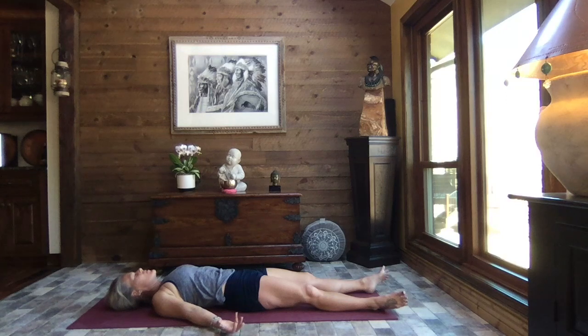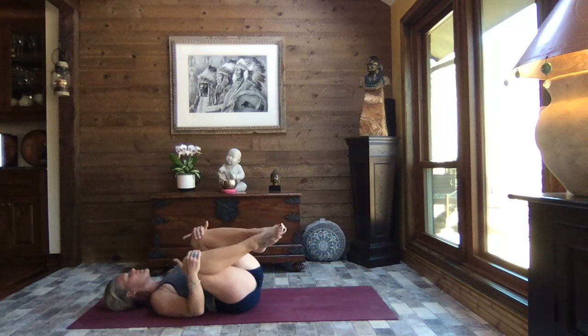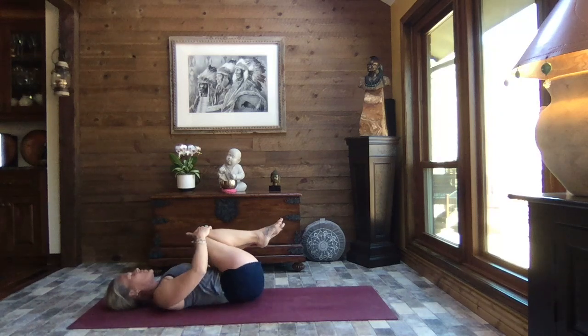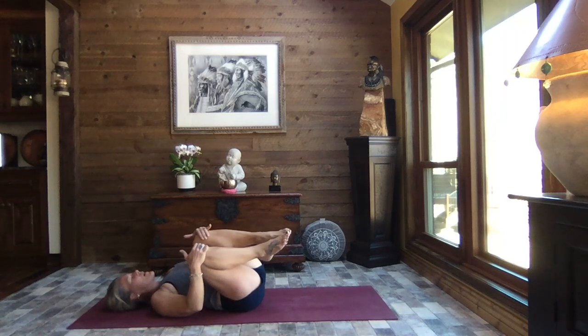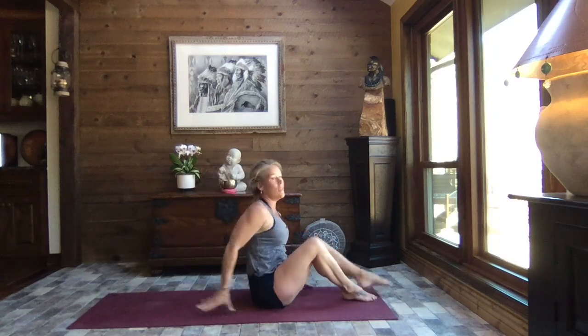We gently wiggle our fingers and our toes, turn the palms against the earth, feeling that grounding energy. Drawing one knee in towards your chest and then the other — a little rock side to side, just noticing that shift of energy. Hopefully you have a smile on your face, a little lightness in your heart, and just feeling better. Coming back to center, finding a way to come up to a seated position that works for you. Sit nice and tall, rest your hands comfortably, close your eyes and breathe.